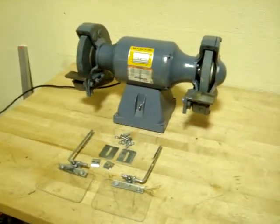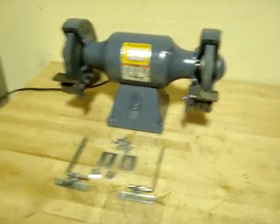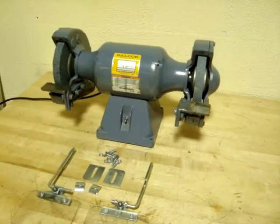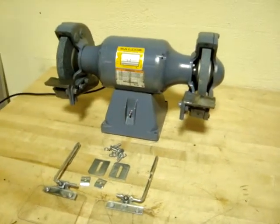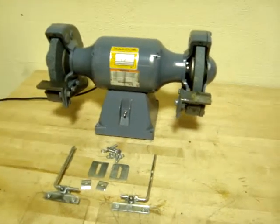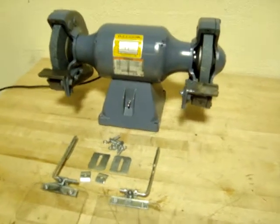Here we have a Baldor 8-inch industrial grinder, model number 8107W. It is 115 volt, 3/4 horsepower, 3600 RPM. It also can be wired for 230 volts.